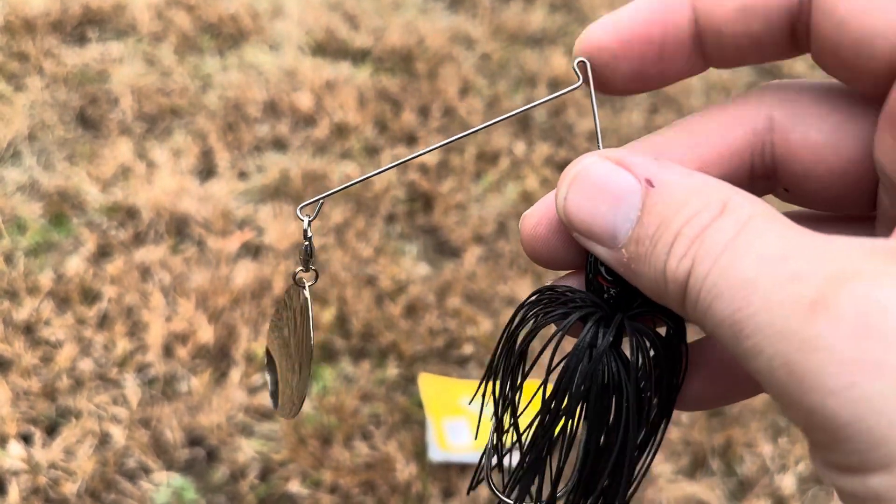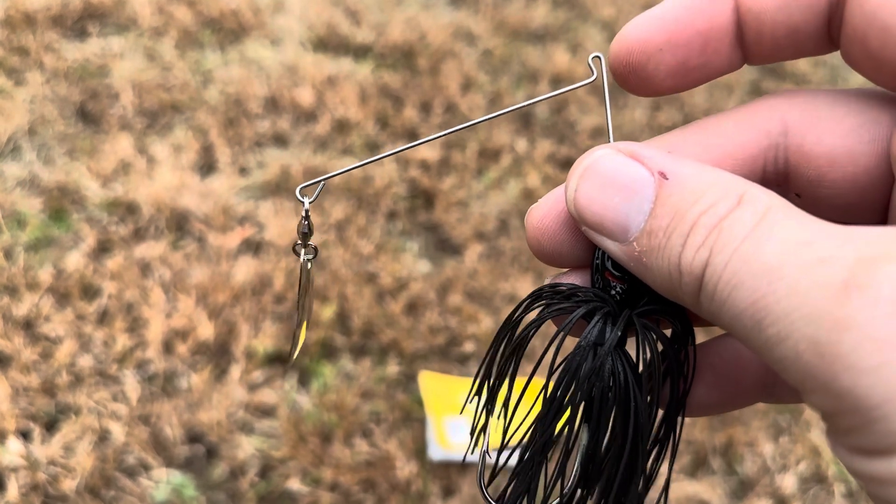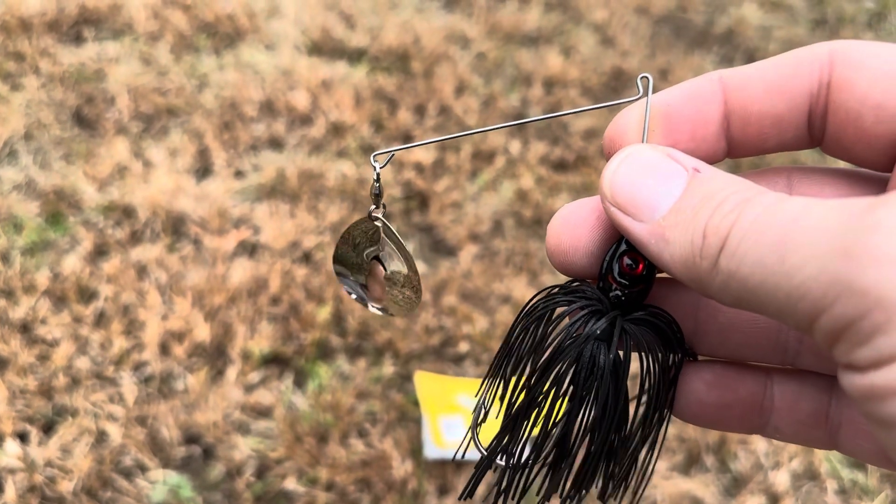I just wanted to point out exactly where to tie it, as it can be difficult if you've never fished with one of these before.